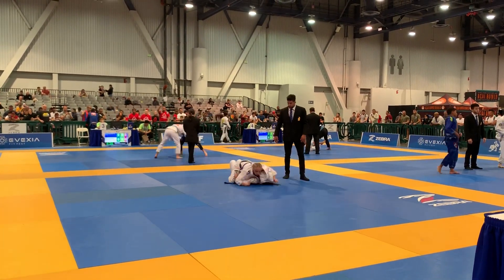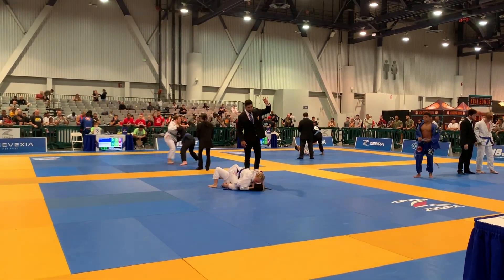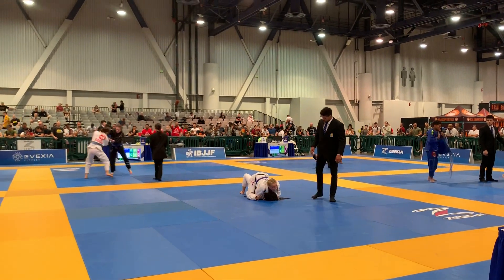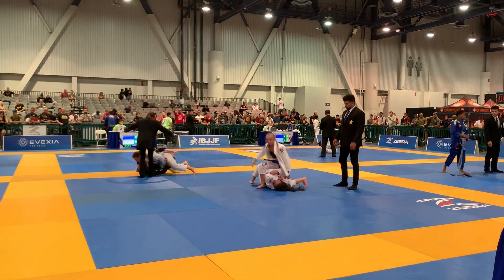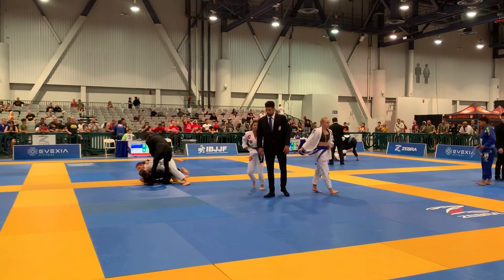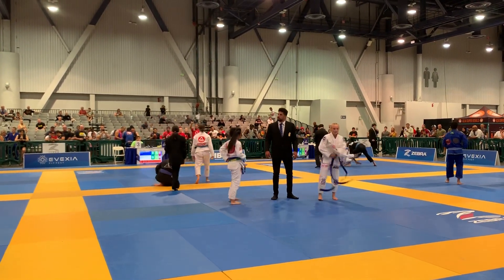Elbow to the ground. Rotate. Roll. Roll your breath. Step forward. Step forward. You can get on the back of that. Keep your head.